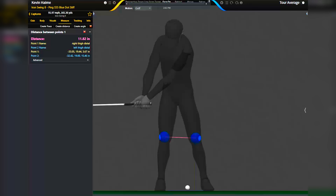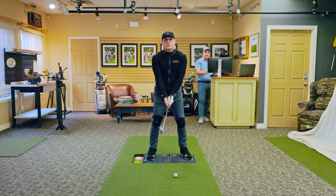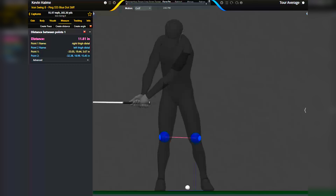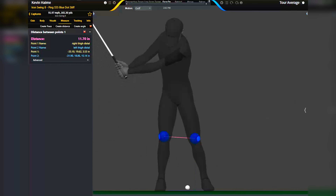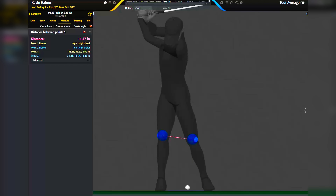Here you are at waist high. You can see at the point we're still at 11.82 inches. So as your chest and hips are winding, your knees are starting to turn, but they're not significantly moving around in space. And we'll see that continue through the entirety of the backswing. The knees are rotating in space, but they're not significantly kicking in towards each other at any point.